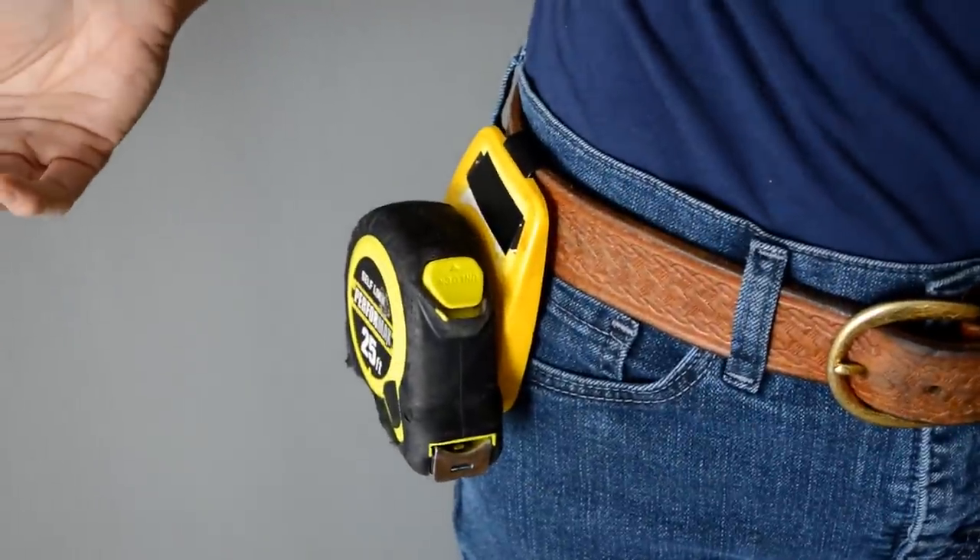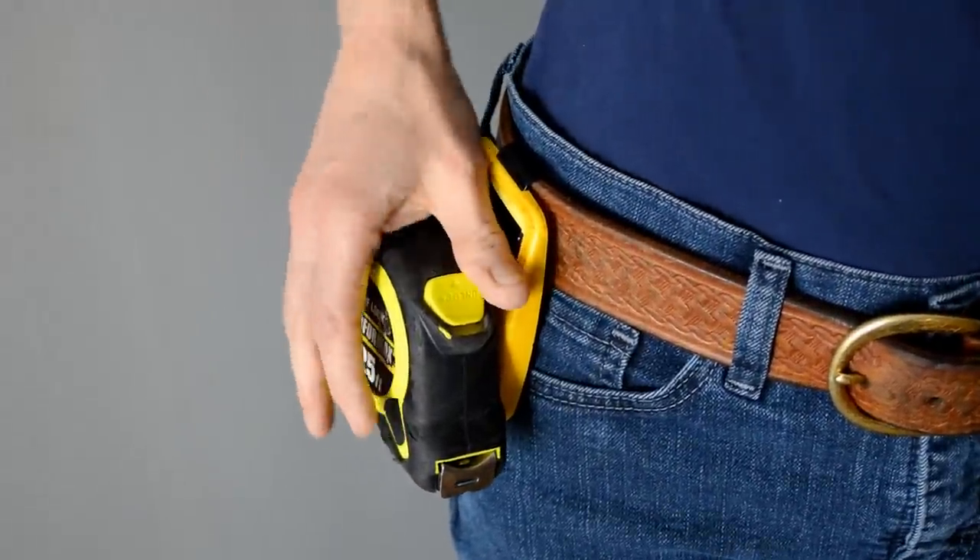If you don't even get it in all the way, a lot of times it'll self adjust. That's pretty much it, but it was really handy.